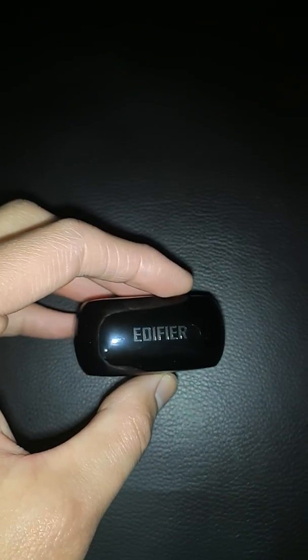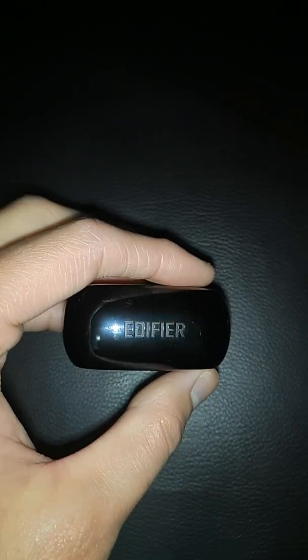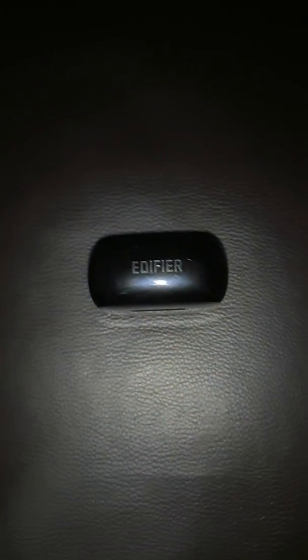Anyway, that's going to do it for this video. Thanks for watching, and I hope that this helped inform your purchasing decision on this particular set of wireless earbuds. Thank you and have a good night. Goodbye.